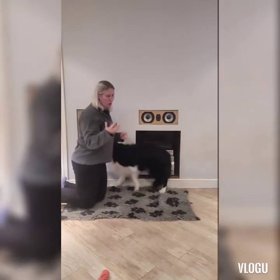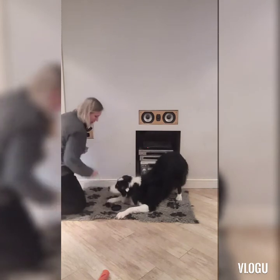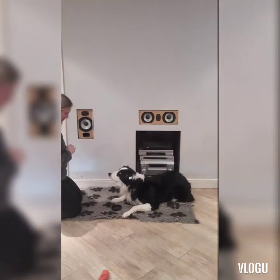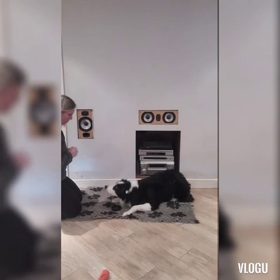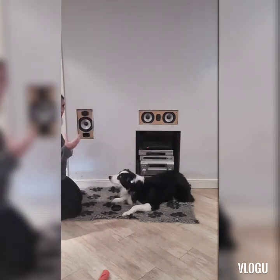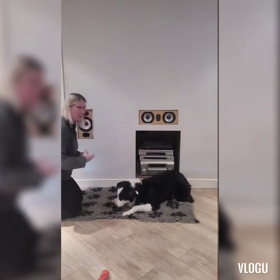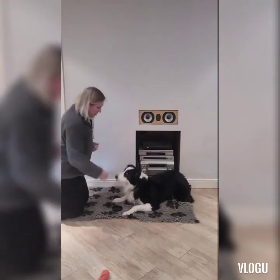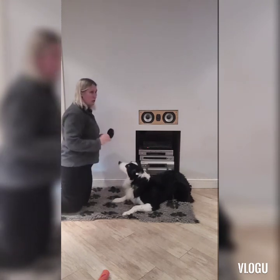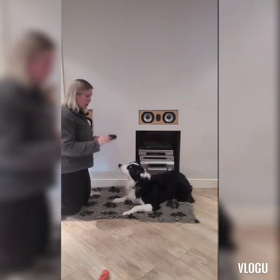You don't actually want it too big. Target. Good boy. So what we're waiting for is for him to actually put his nose down to the floor. Target. Yes. And we want him to actually touch the disc with his nose or his chin. I always reward on the board, on the disc.